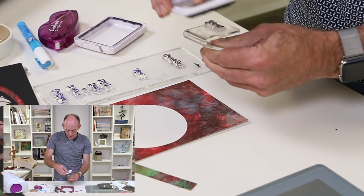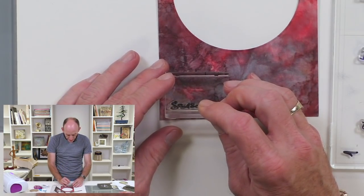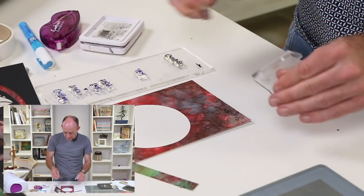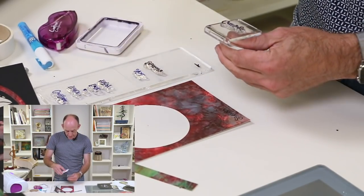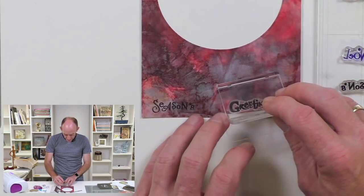We'll ink up the stamp — these have been designed to work perfectly especially with a smaller card. So I've got 'seasons' and then I'm going to take 'greetings' and ink that one up.